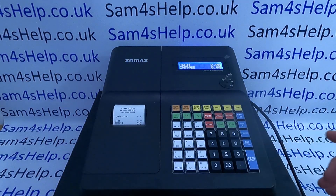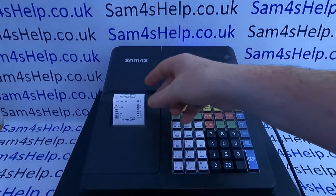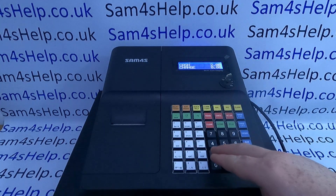What you can also do on this machine is press the cash button to get a printout of the receipt for the last sale, but it only works for the very last transaction. I'll just tear that off.